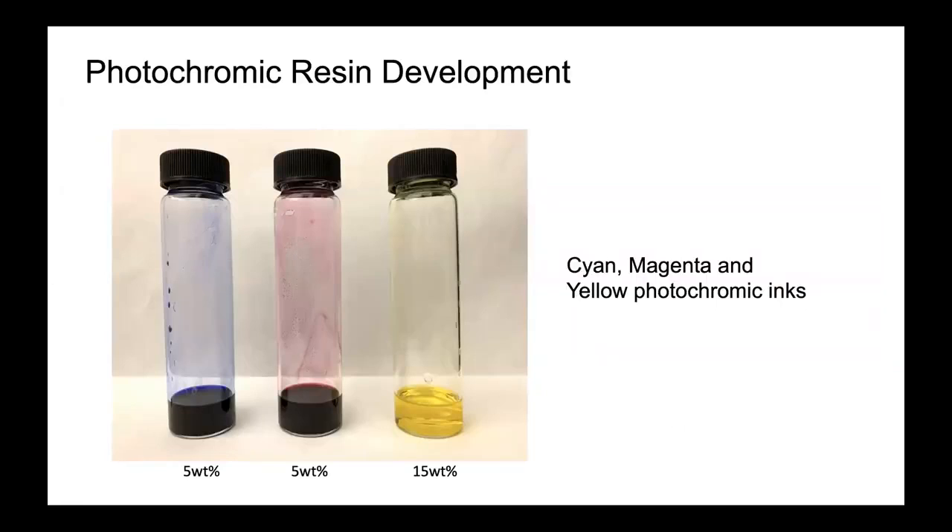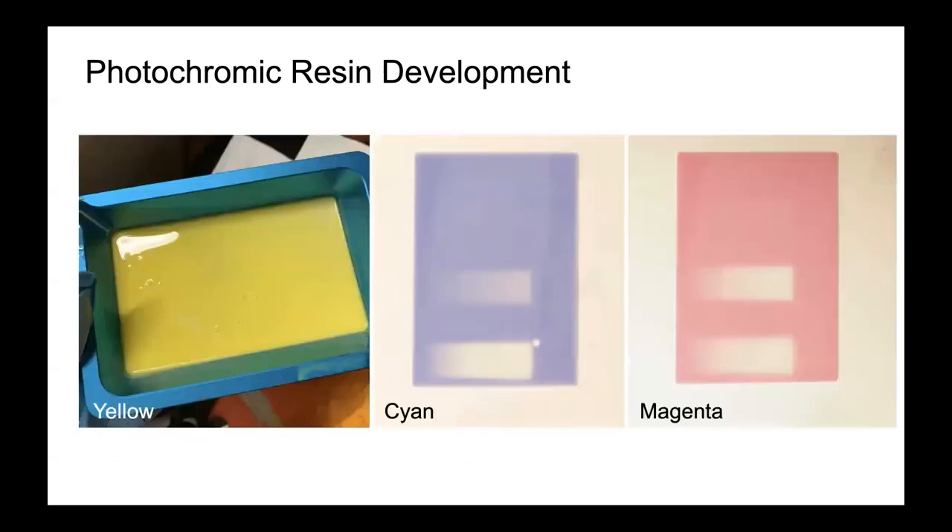To develop the multi-colour resin, we first mix cyan, magenta, and yellow photochromic dyes into a solvent, ethyl acetate, to create photochromic inks. Following this, we blend the inks into a commercially available white UV curable resin.